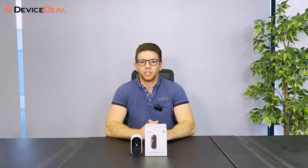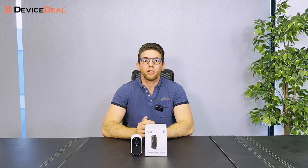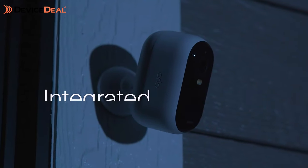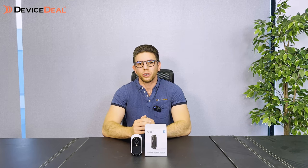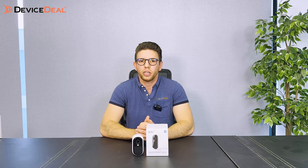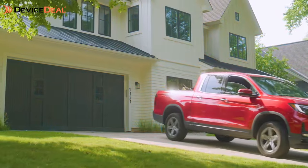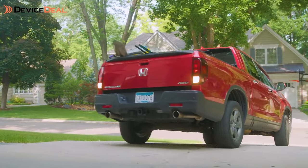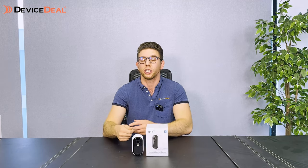The camera does 2K resolution and covers a 130-degree field of view. It also has a spotlight which allows for night vision as well as colour night vision, so you have the option of whether you want infrared or colour. You've also got two-way audio so you can hear the person in front of the camera and they can hear you. There's also an integrated siren that can be triggered either manually or automatically when motion is detected — you can set a rule so it only triggers at certain times of night.